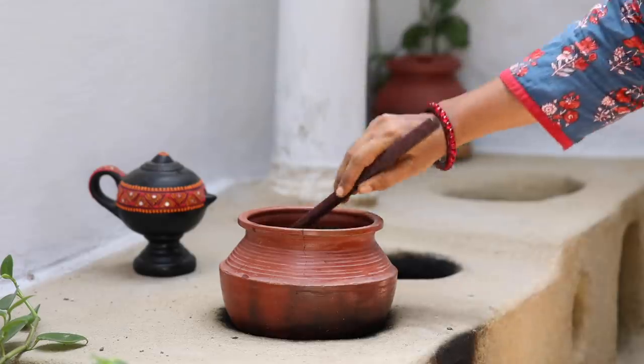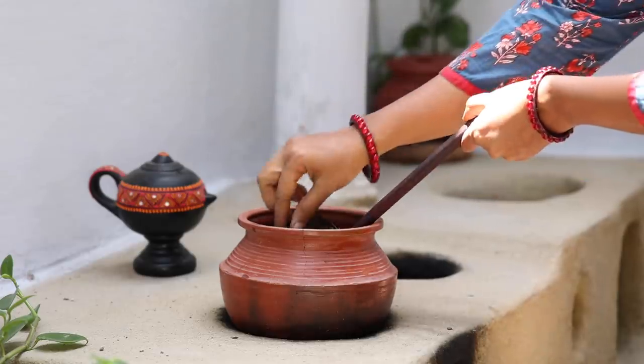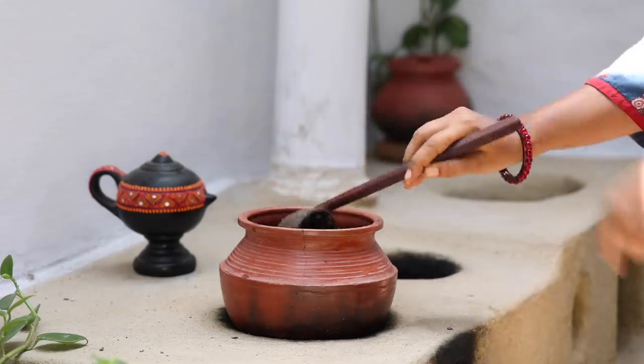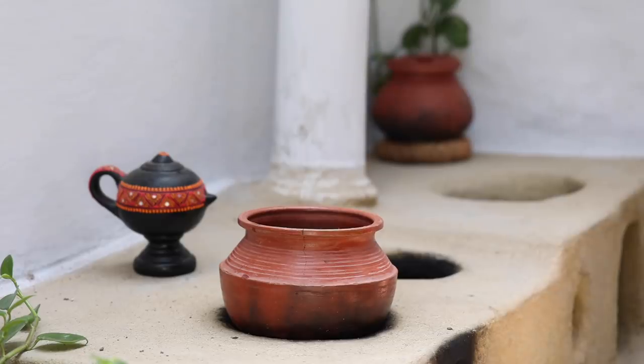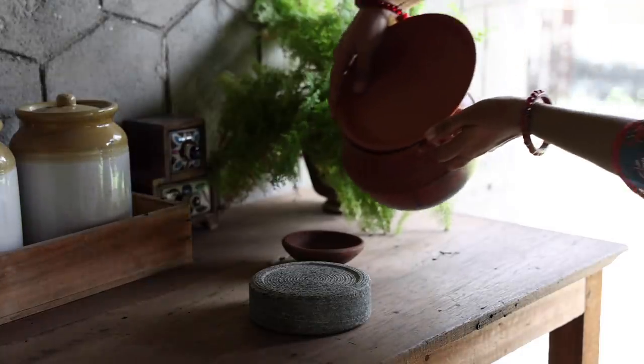I just made rice for lunch, so I thought I will use the rice water for making the face pack. Strain the rice water into a cup.